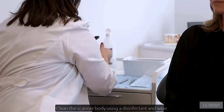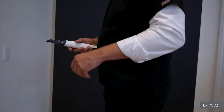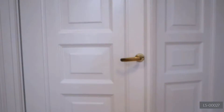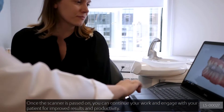Clean the scanner body using a disinfectant wipe. You may now pass the scanner to another doctor. Once the scanner is passed on, you can continue your work and engage with your patient for improved results and productivity.